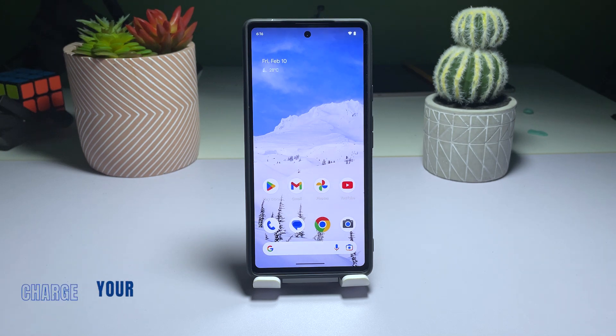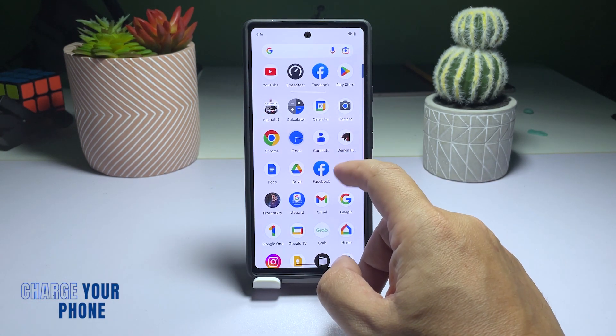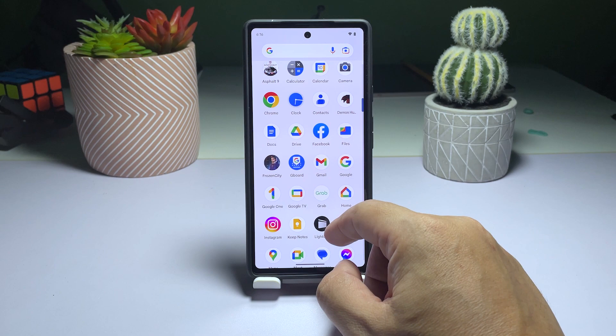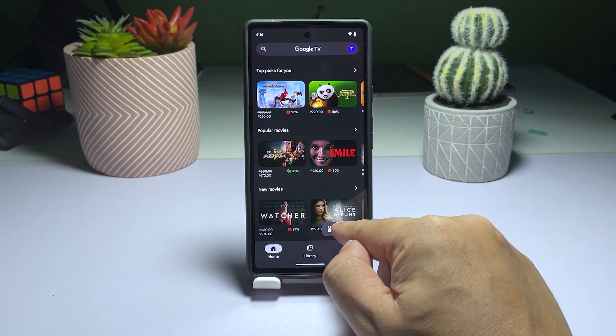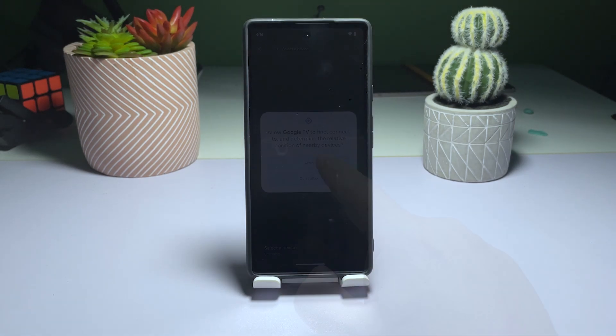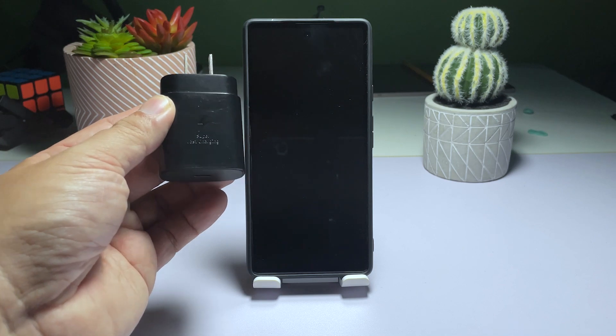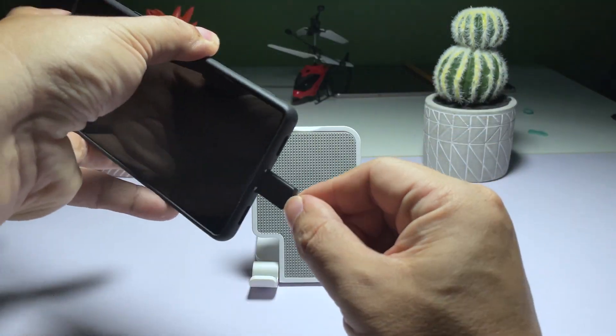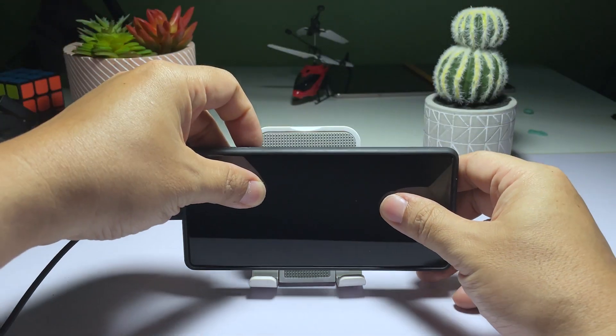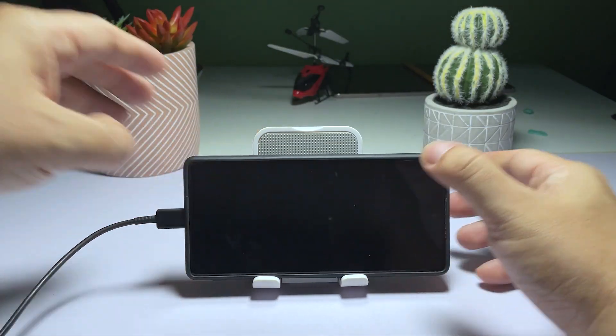Second solution: charge the phone and do the forced restart. Your Pixel 6's operating system may crash when the battery is critically low, causing some services to stop functioning properly before the device shuts down. To resolve this issue, connect your phone to a working wall outlet using the original charging cable. Keep the phone connected to the charger for at least 10 minutes, even if it doesn't respond.